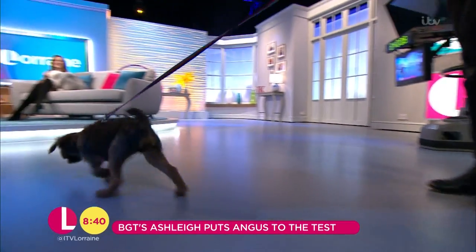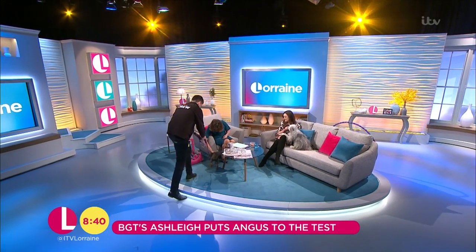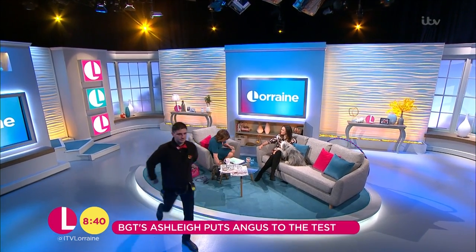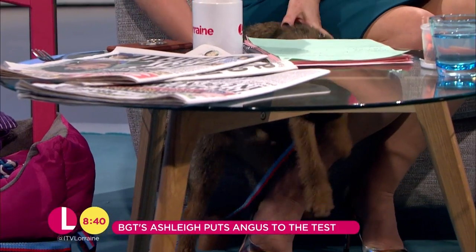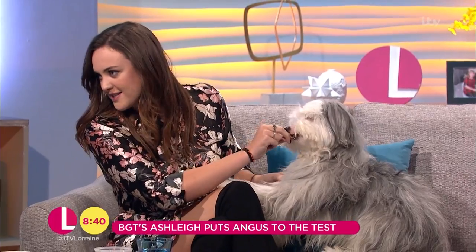Shall we? Oh look, he's so eager, he's ready. Hello wee mum, hello bubba, how are you? So what do you think that we could do? I'll demonstrate with Sully — we're going to have a look at what we're going to be teaching Angus today, hopefully.